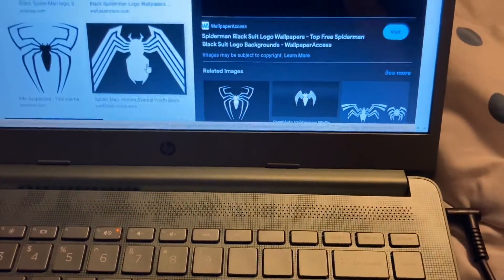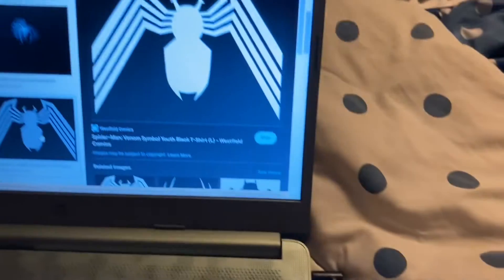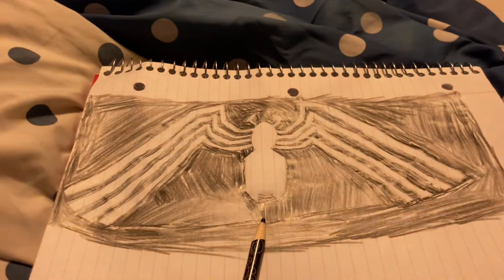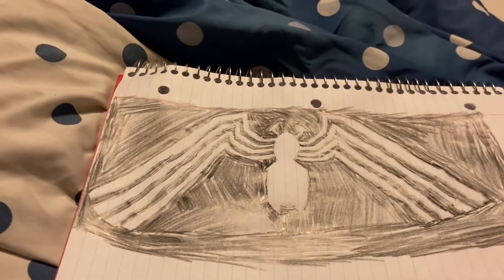Let me know in the comments below what you all think. I'd rate it like a nine out of ten, maybe an eight out of ten, because I drew this without any help — just looking back and forth at the reference and going with it, no ruler.